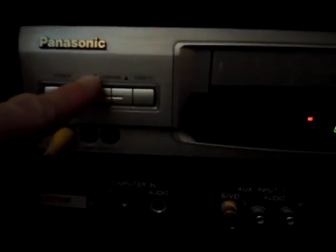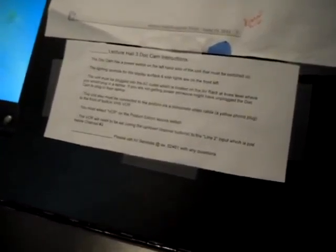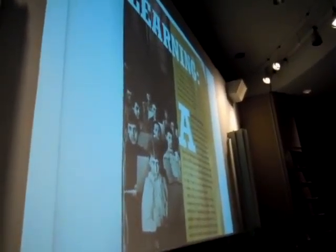Let's see — I've got line one, that's wrong. Line two. And what I'm using is the channel button right here. So long as that's in place, and there are also instructions here just in case you need them, it will appear up on the screen.